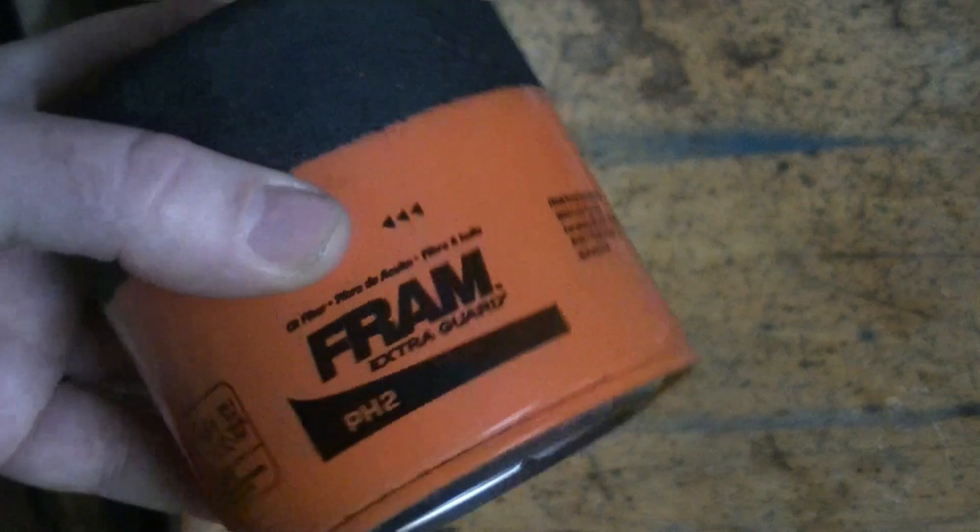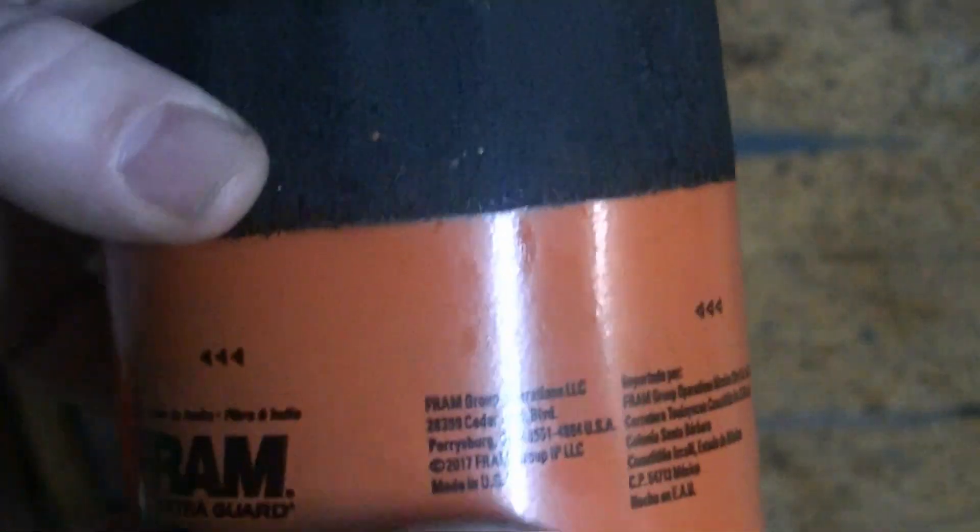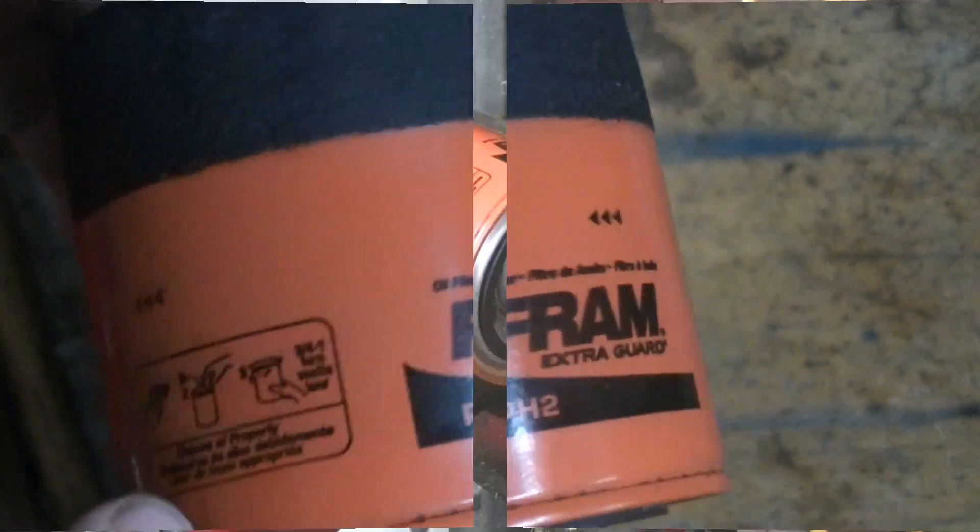Now for the fun part — we've got the weights on all of them. Now we're going to cut into them and see what's inside. What I'm going to do is take a grinder wheel, cut them off right around the top, pull the cover off, and we'll get a good look at what they're made of.